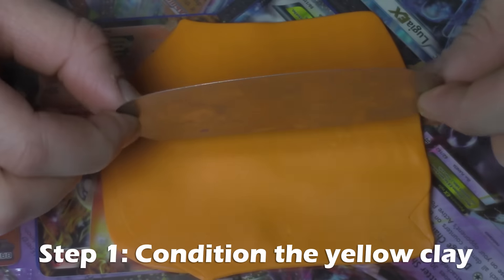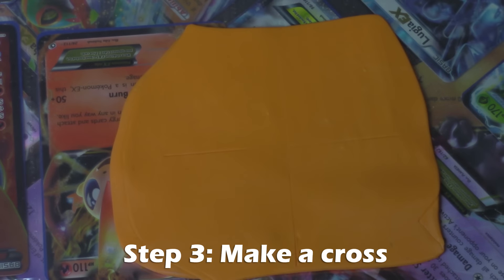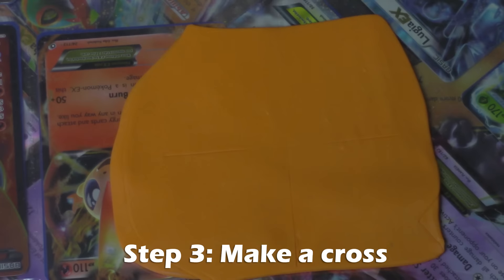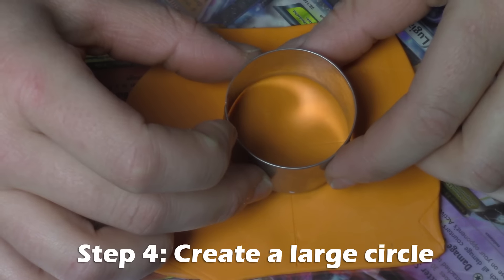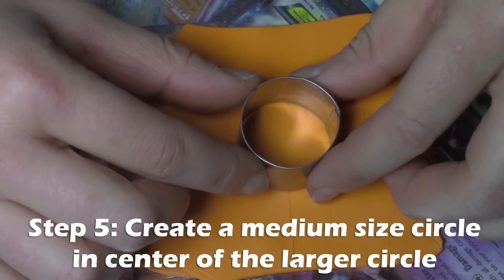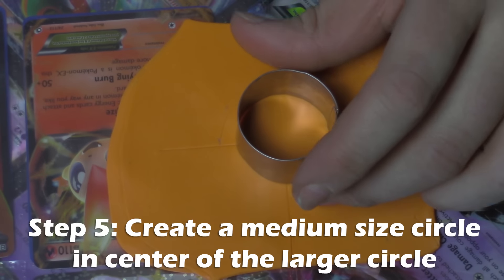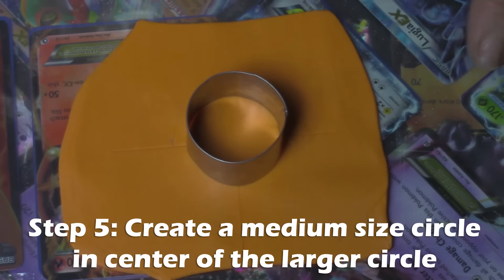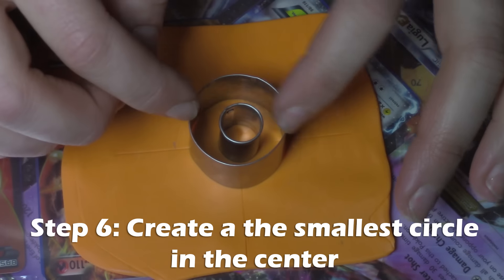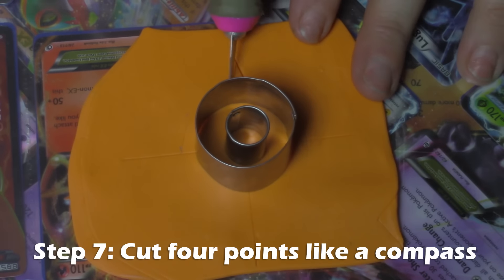You're going to want to condition and flatten out your orange clay, then take your straight edge and make a cross on the clay very lightly, and take your larger circle and center that and press in lightly as well. This is going to help to create a pattern or a template for you to work on to make your charm.